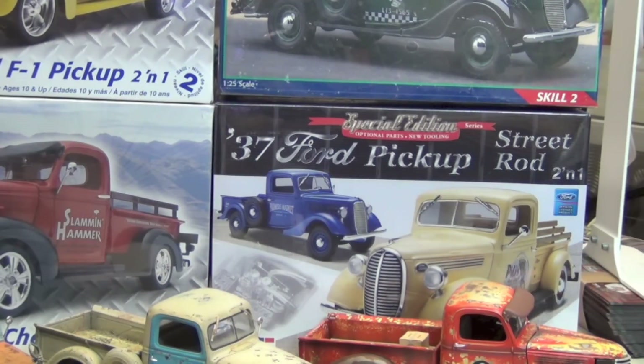Hey everybody, Dr. Cranky here in the laboratory. Welcome to part two of my little discussion of the three wonderful Ravel pickup trucks.